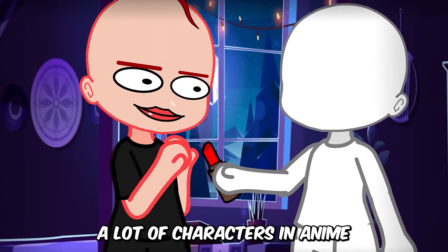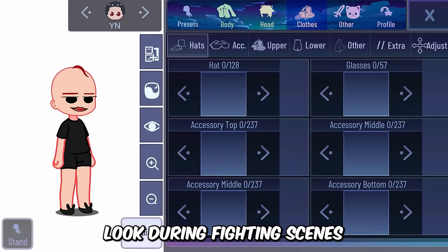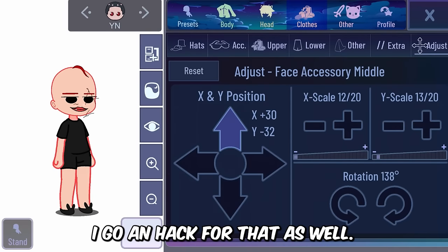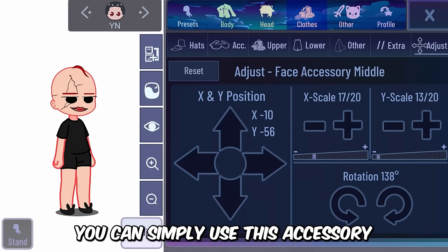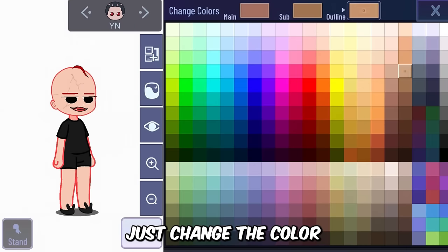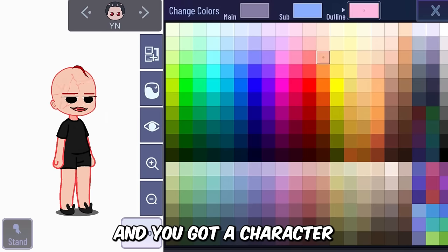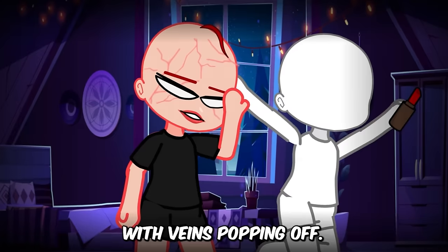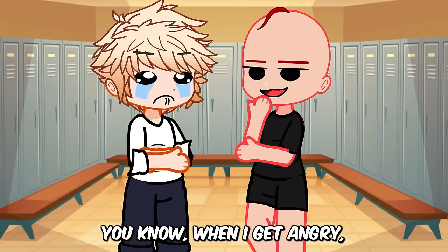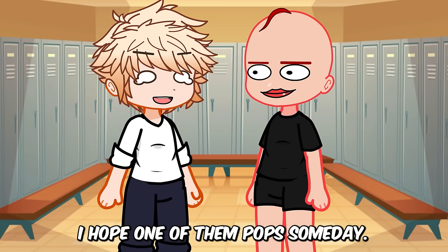A lot of characters in anime have veins on their body, and this gives them an intense look during fighting scenes. I've got a hack for that as well. You can simply use this accessory in the new mod Gacha Nymph to make it possible. Just change the color of this accessory to a suitable one and you get a character with veins popping out. You can make an angry character like Bakugou with this hack.